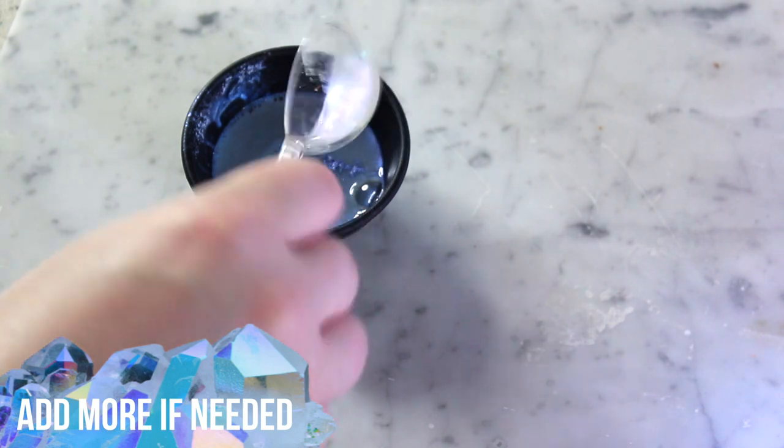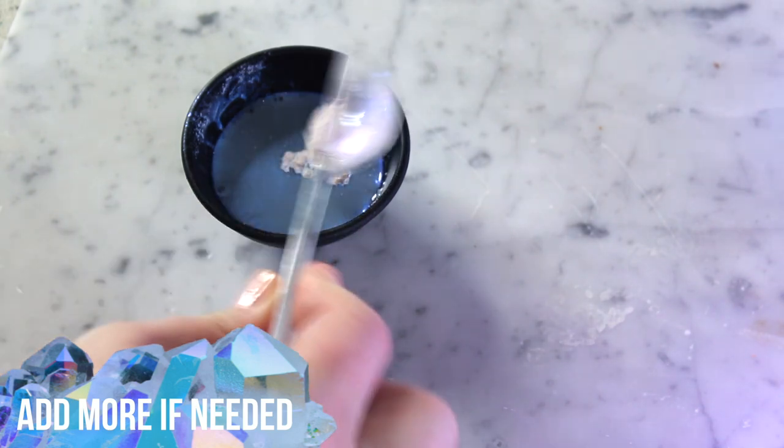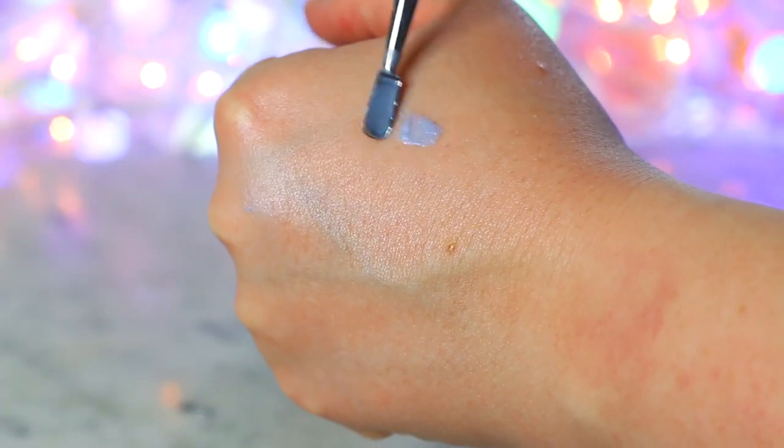So I added a dash more of the blue and a whole other teaspoon of mica powder. If you're using lipstick, just slice off another small sliver. You might want it to be even more iridescent — have at it. I'd just say test along the way on the back of your hand.